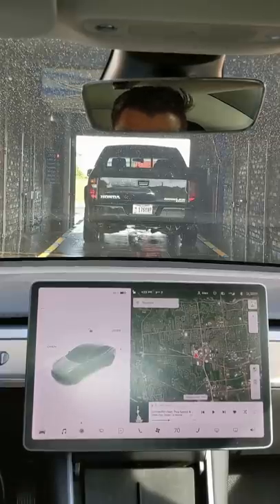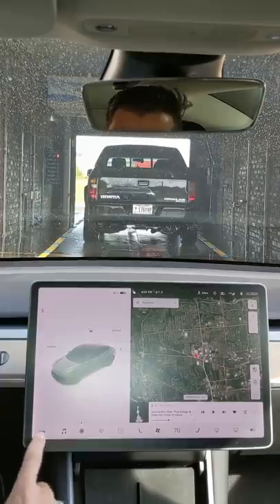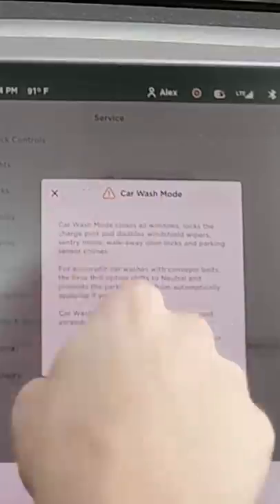Tesla's got a new car wash mode they just added and we're about to pull into the car wash. To turn that on, go to the car symbol, click on Service, and right here you'll see a button for car wash mode.